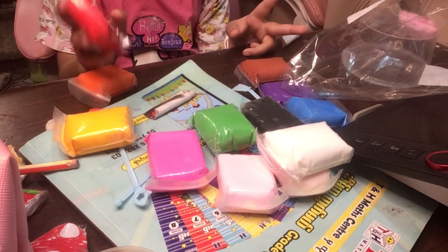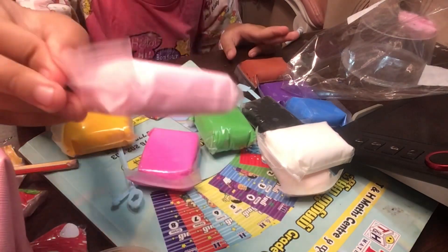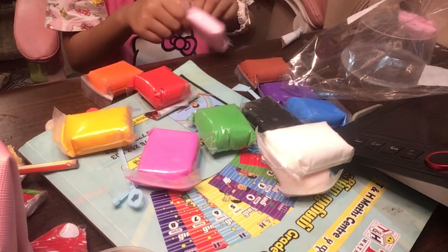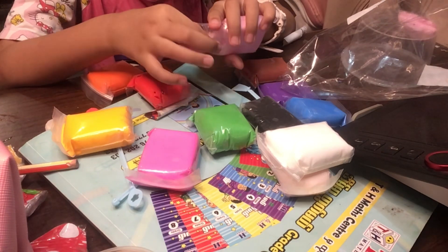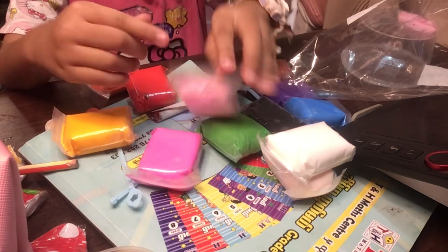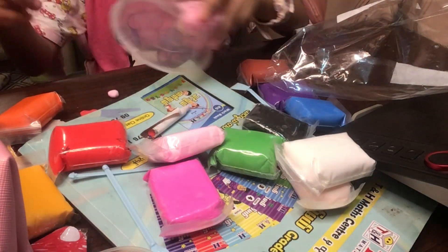I'm gonna start by making a strawberry shortcake. You will want to start with a light pink. First you roll it into a little ball, then you flatten down the surface with your flat item.